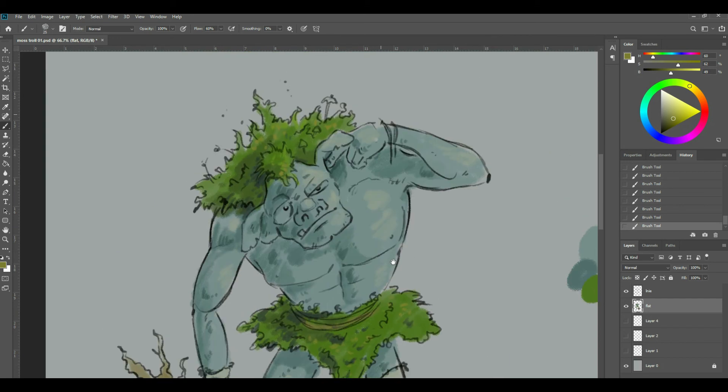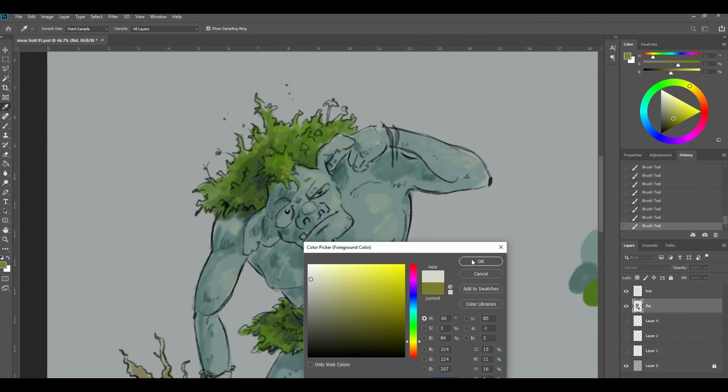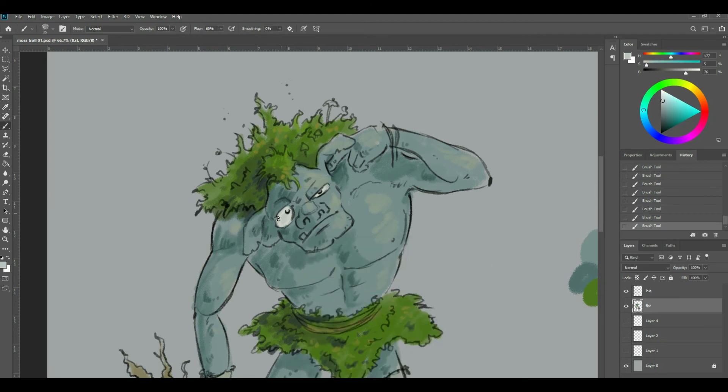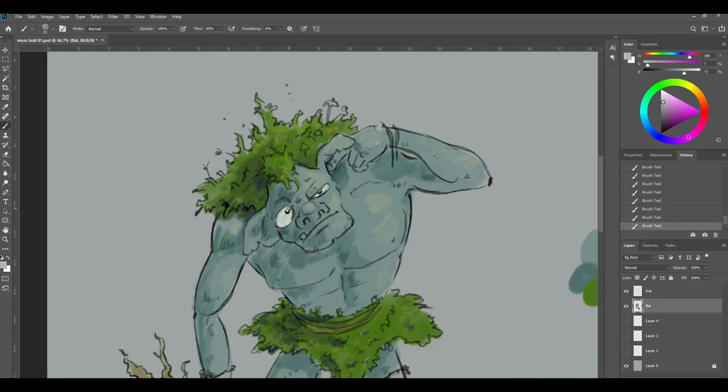We need to get into this slightly strange character's face. Go into the eye — I'm not going to go to pure white, I find it too stark. It was a very slight off-white. I'm going to pick this in colour again and create a little bit of drop shadow — it's very faint. And I want a little bit of red in the corner, like in the tear ducts.